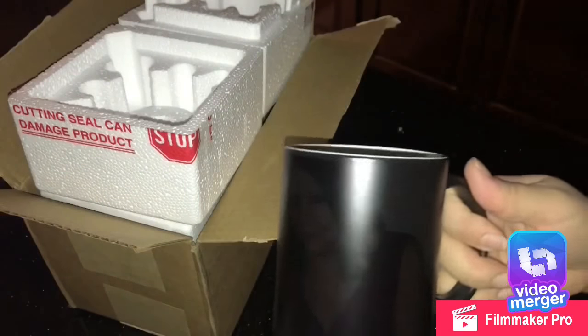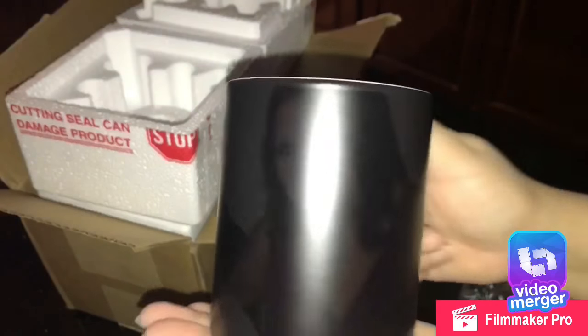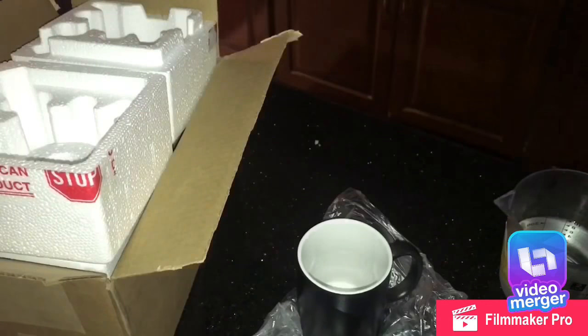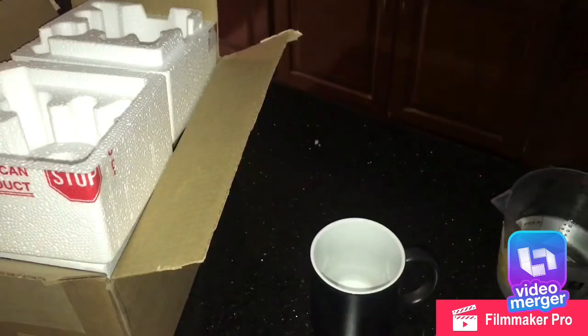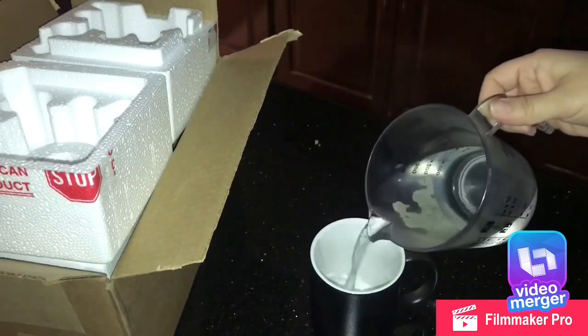This is the color they're supposed to be — dark when it's cold. You can actually see the picture there. And then once you pour your hot water, it changes color and you can see the picture.